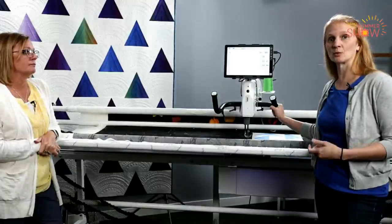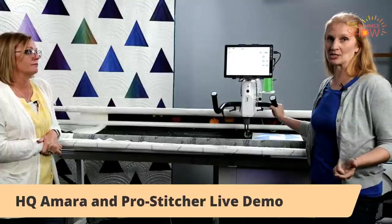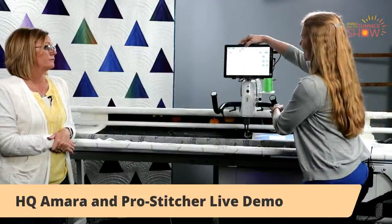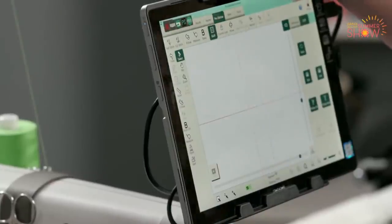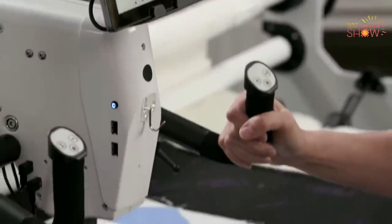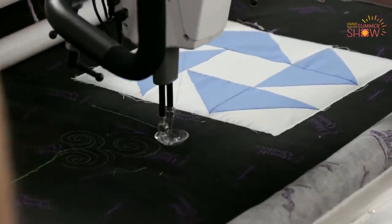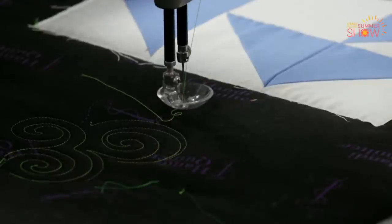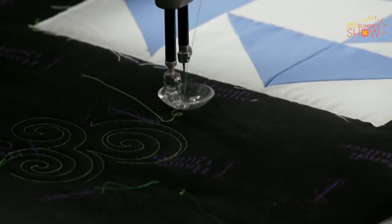In addition to the long arm machine, you can have the ProStitcher, which is our computerized robotic system that you can tell what you want stitched and where you want to stitch it. The first thing I'm going to do is turn my gears back on so that the machine has control. I'm going to go to my ProStitcher screen and click on the gears button — you can hear those gears drop down, and it is ready to go. If you find yourself getting square circles, it's probably because your motors are engaged. It's that easy to go back and forth from ProStitcher to free motion — just a push of a button.